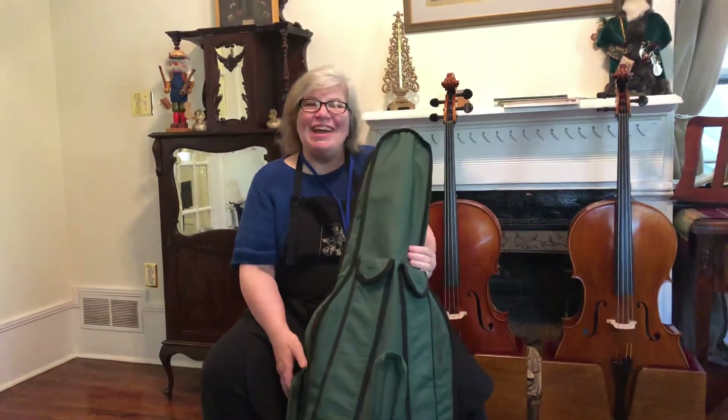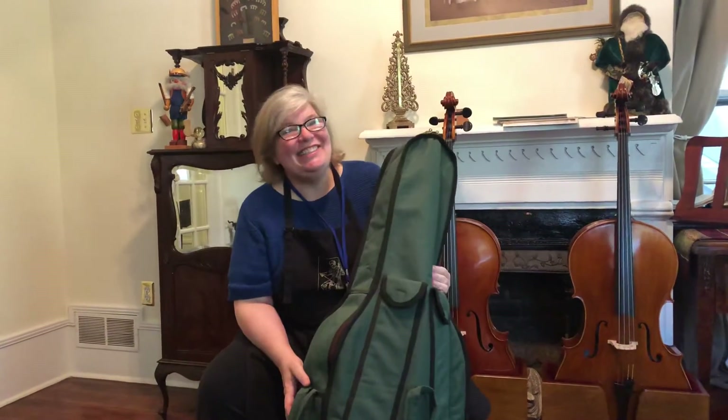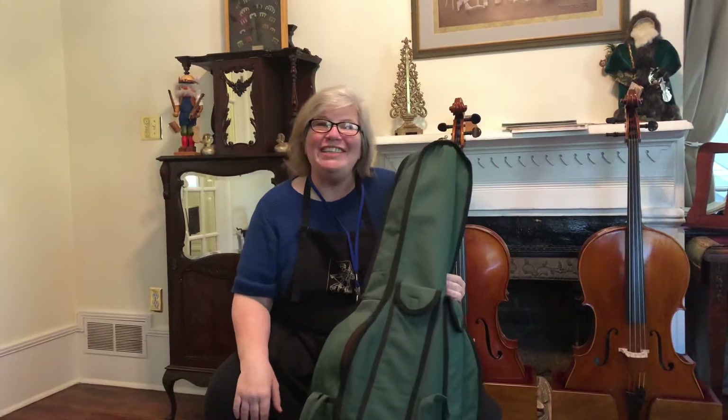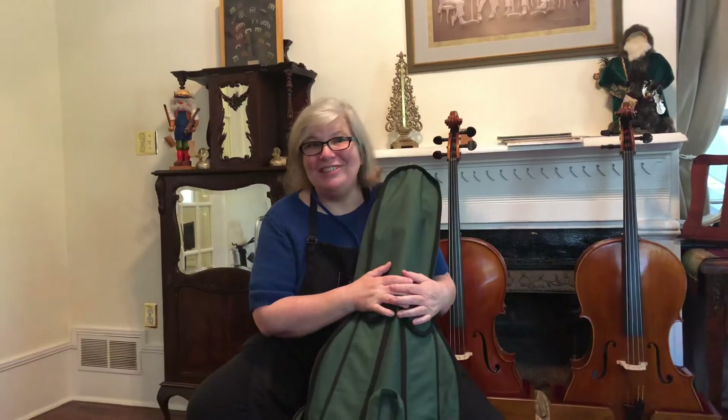Hey y'all! I'm Anna and I want to say welcome to Orchestra! This is for the cellists that are in North Gwinnett Middle School and Cruz Middle School — you know how lucky you guys are. I'm so glad you're joining the Orchestra program and I'm so glad you chose the cello.